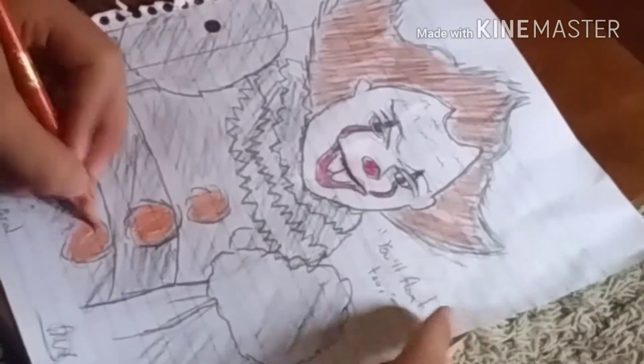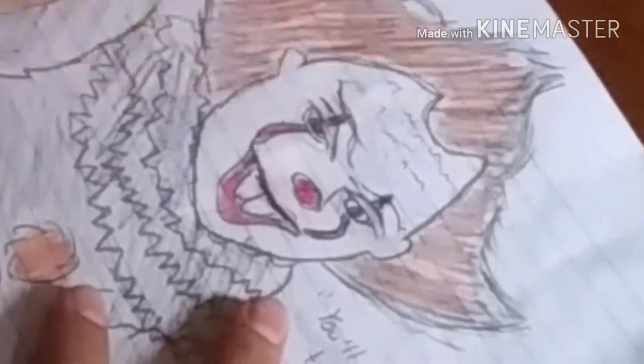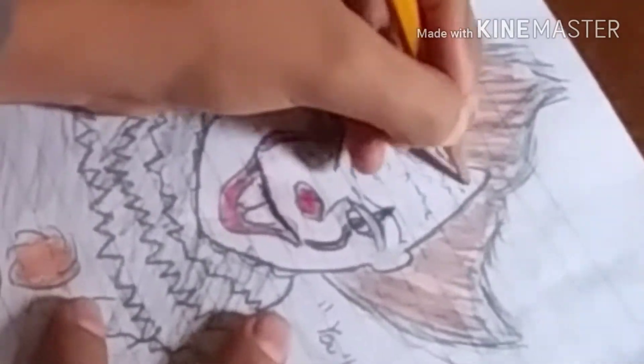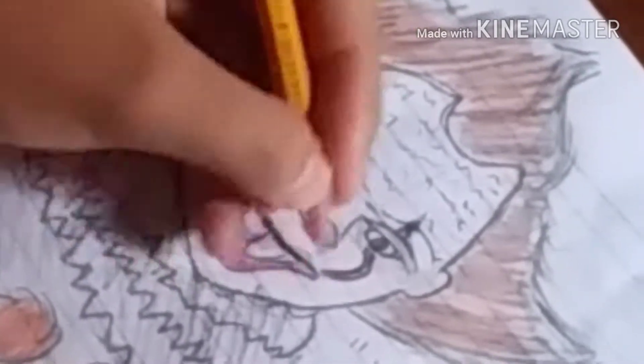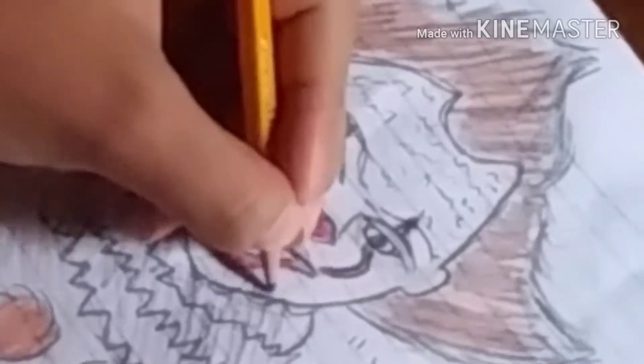Now I'm finally coloring the orange button. I decided to make it pop out more and give it more detail since you couldn't really see the cracks before. Then I'm doing some blood streaks coming from his mouth because I wanted to make it a little more Halloween-ish.